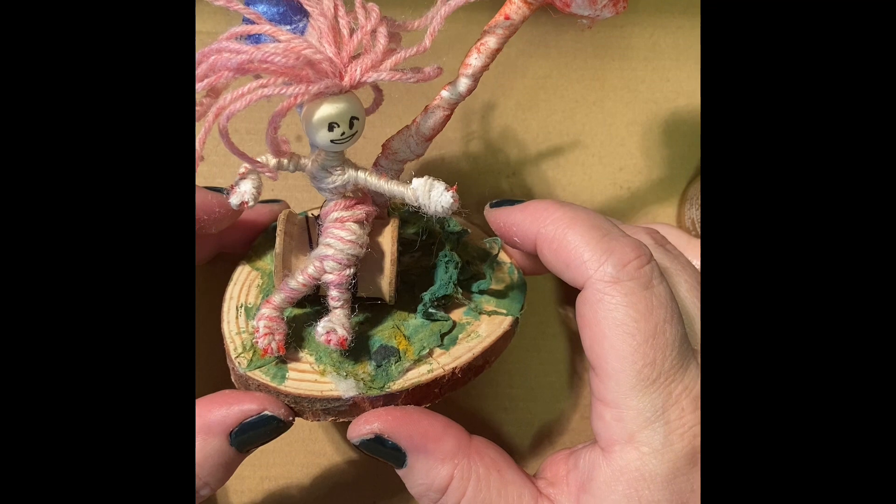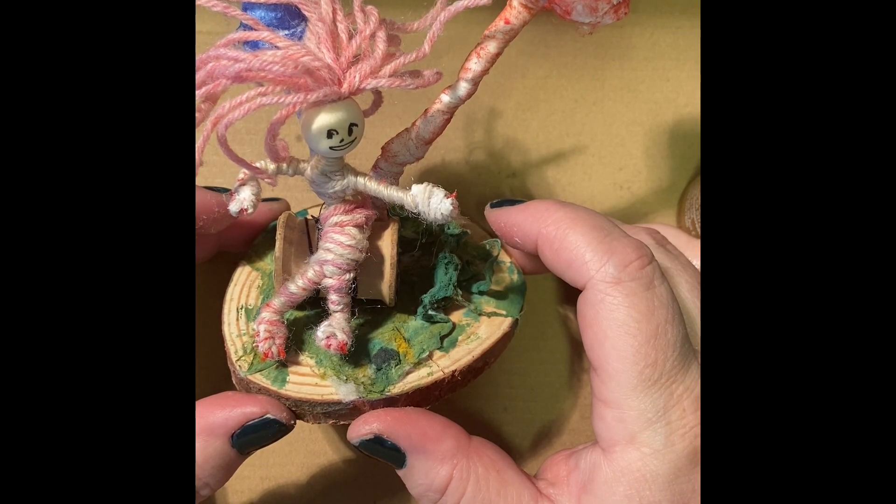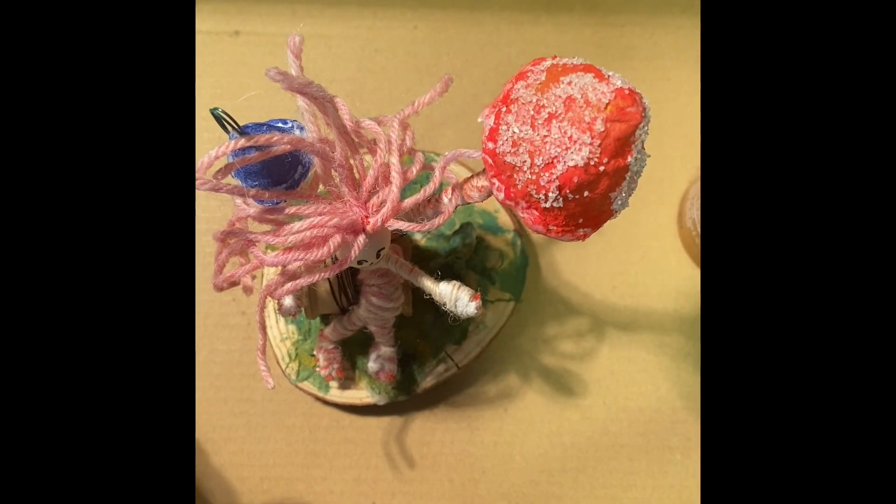And that's how she looks sitting on her spool. Close and assembly next time — let's have a look.